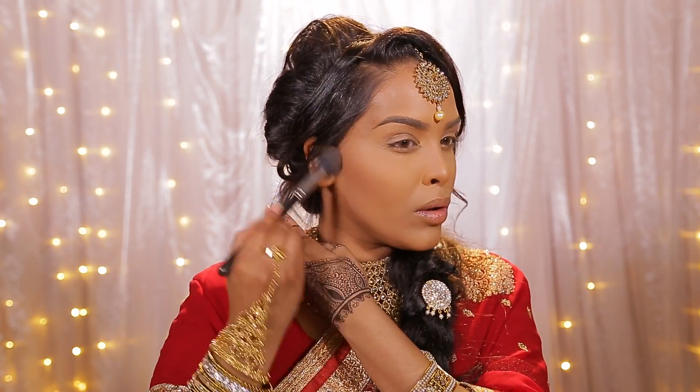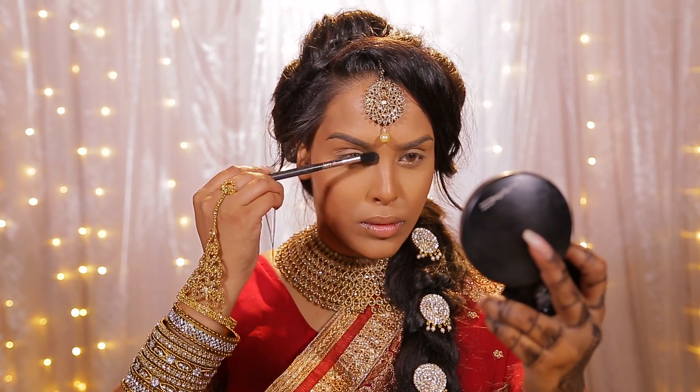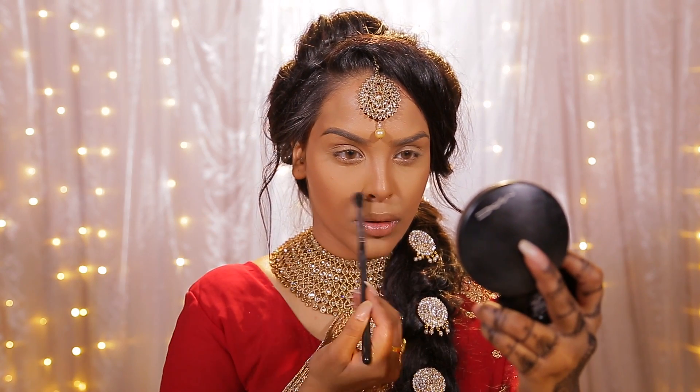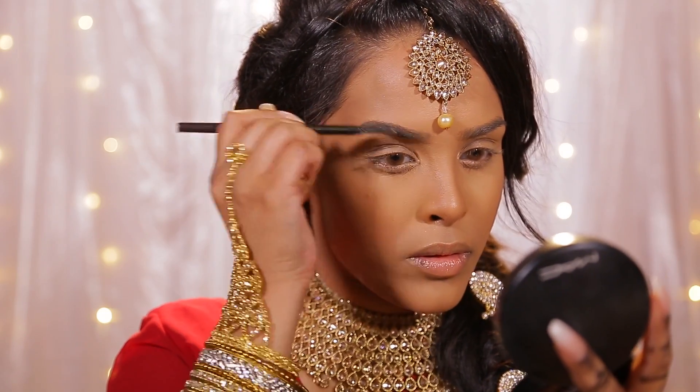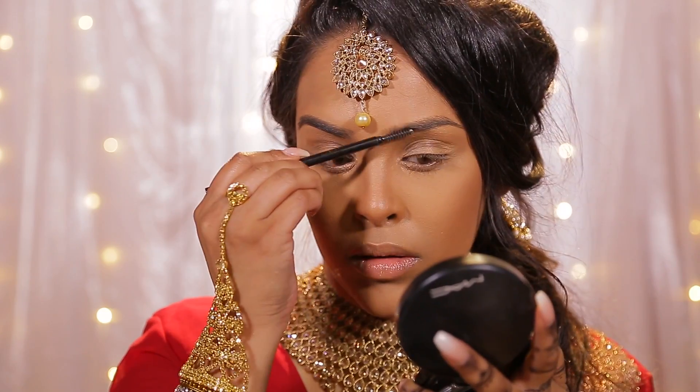Then I'm going to be using harmony blush by MAC and I'm going to set everywhere that I've contoured with the cream, just to lock it in place. Harmony is a really nice tone and it's very lightweight, so you just want to set everything in place so it lasts all through the day. Then I'm going to take a smaller 224 brush and just set my nose contour as well.